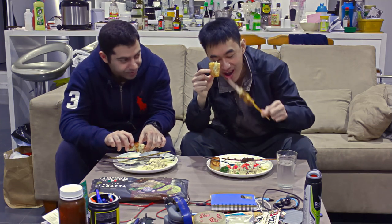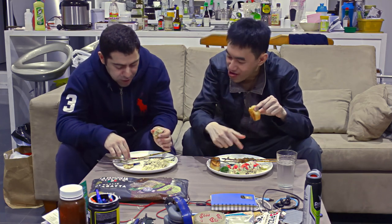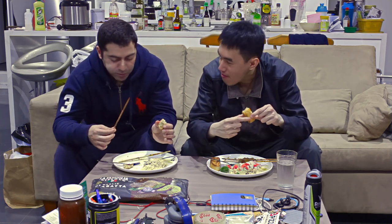The peanut satay chicken is the winner today, for sure. And the homemade potato salad was very fresh, but the letdown was the barbecue sweet chili sticks.